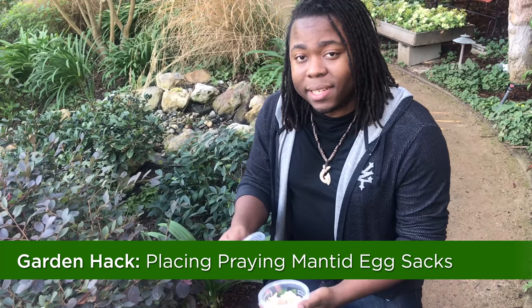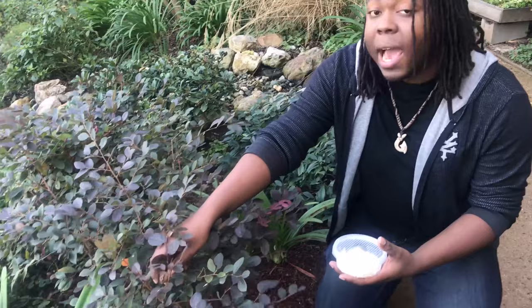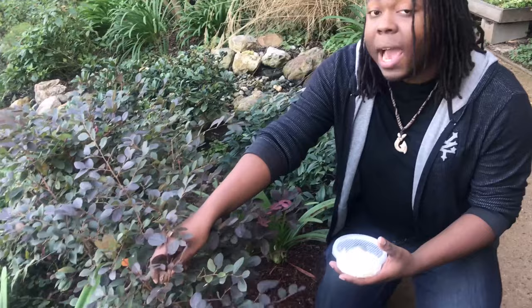A lot of people wonder what to do with their praying mantid egg case, the ootheca, once they get it home. What you want to do is find a bush that's roughly two to three feet high, take this egg case, and place it in a position that's out of reach of sprinklers, and out of reach of predators, so that way the babies have a chance to grow and hatch and fall to the ground.